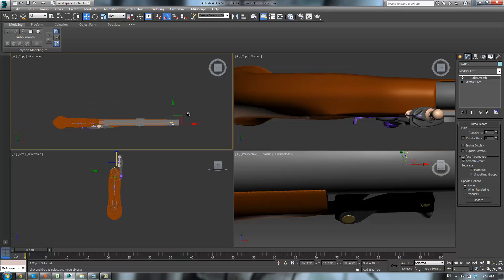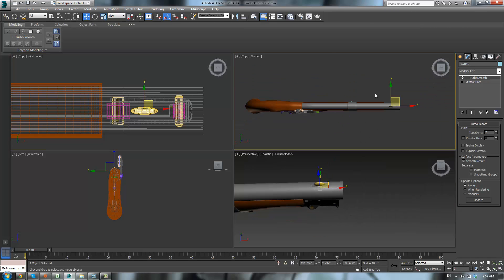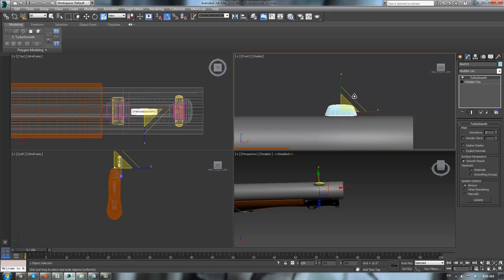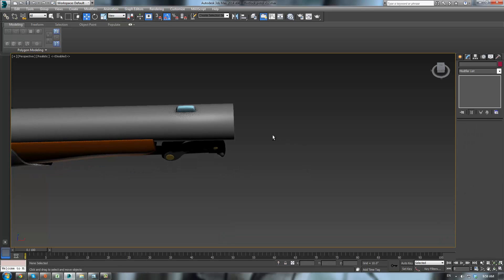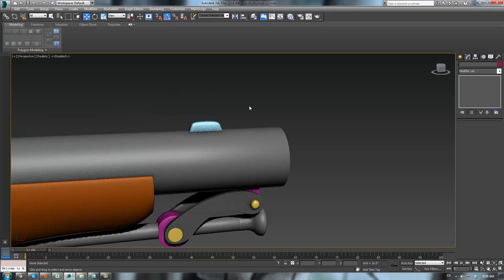Go into our four view here and simply line it up in all the views. Alright, and just delete this. Maybe scale this up just a bit, W, sink it down. There we go — that looks more realistic, something that would actually be made.